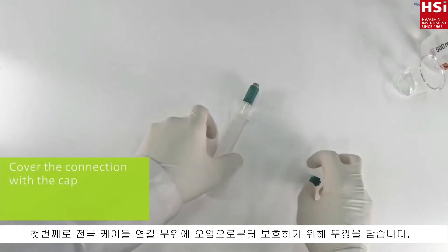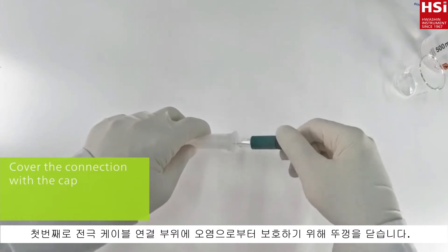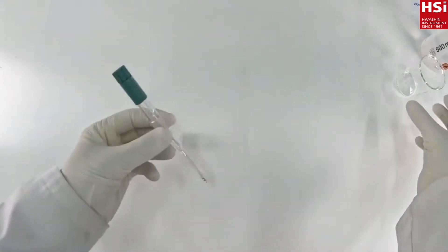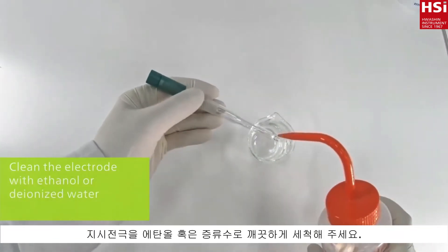As a first step, close the protection cap to prevent corrosion. Then rinse the indicator electrode with water or common solvents.